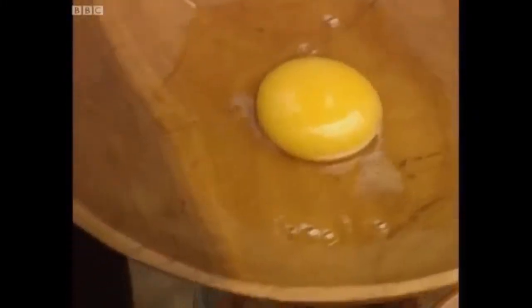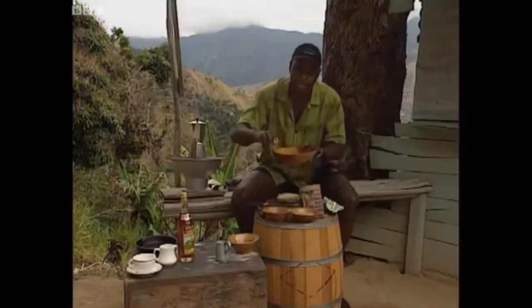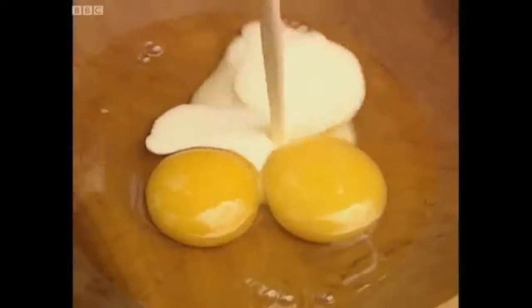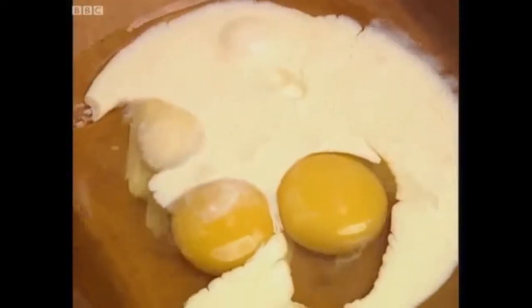Take a couple of eggs to our bowl, add some cream, and just beat that up. Give that rhythm — you get a lot of rhythm here in the islands, I tell you, they love their music.